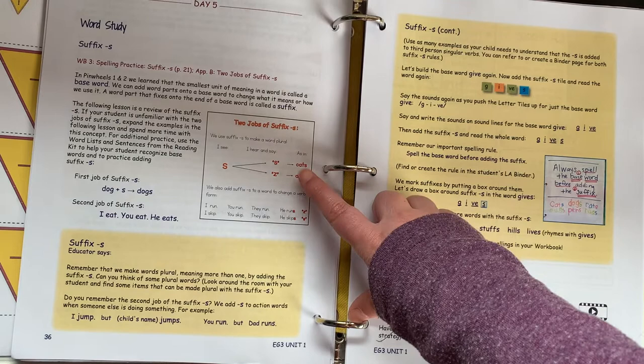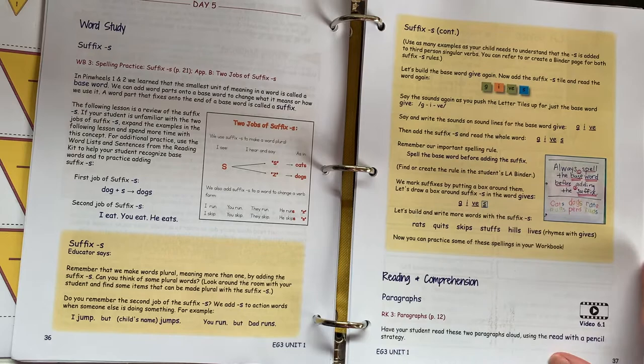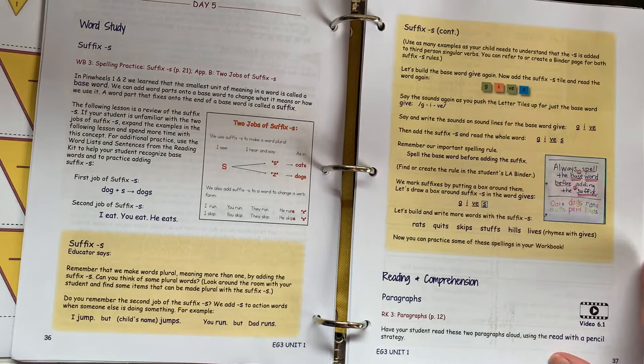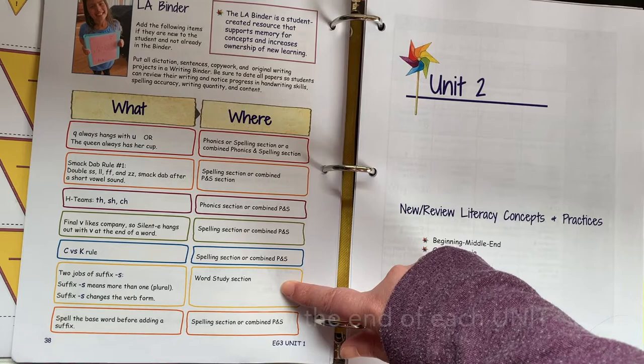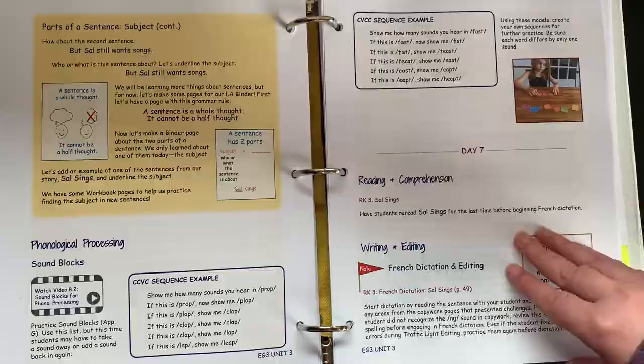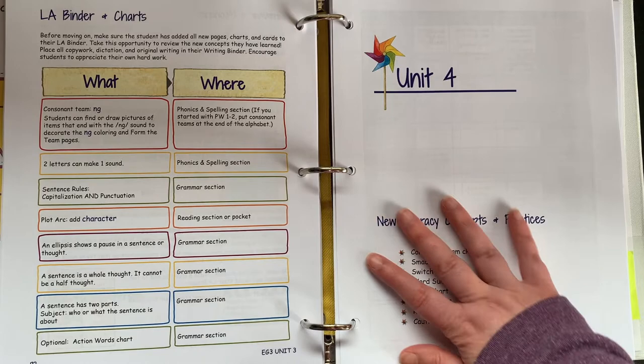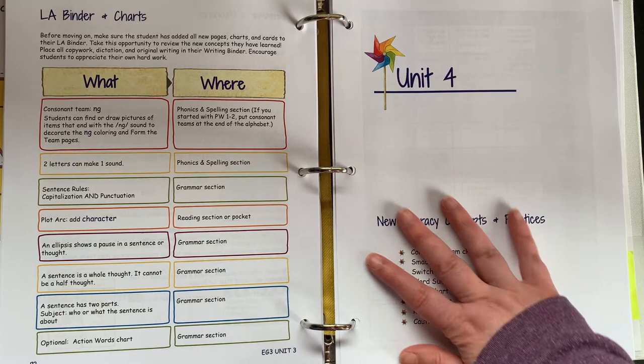You're going to work on invented spelling and writing sentences, including some challenge sentences. Day five, you'll be making a page — all throughout the program you make pages that show the rules you're learning to keep in your language arts binder, so your child can reference and go back to them. At the end of each lesson, it tells you what you should have for your LA binder and where it goes. This unit has seven days — they're all different — and at the end of the unit it tells you everything to put in your LA binder and where.